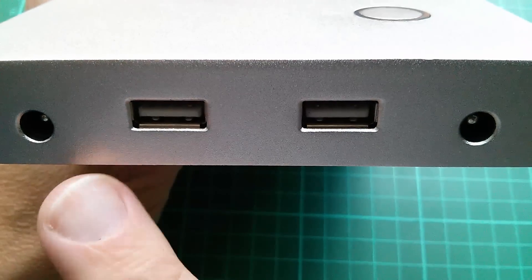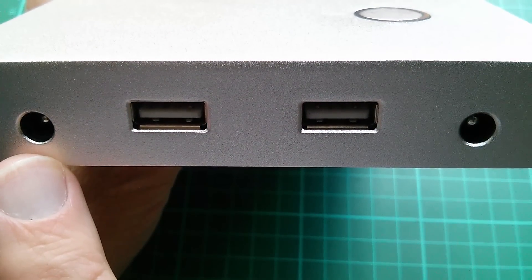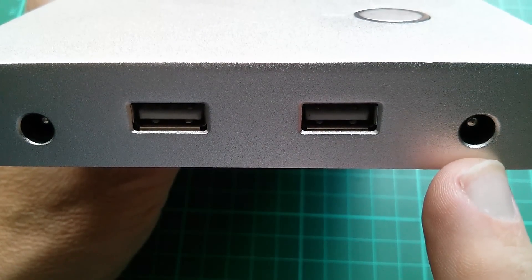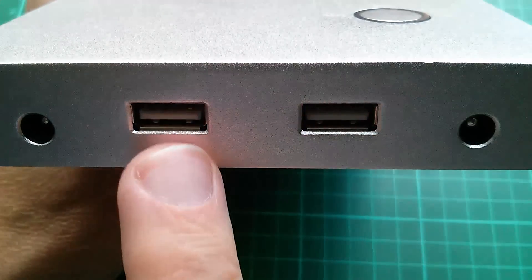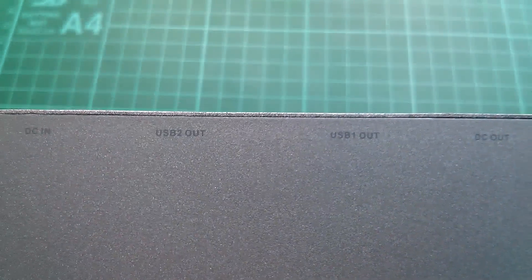On the end of the unit we have two DC jacks. The input is a 2.1 millimetre jack. The output — which can be 12, 16, or 19 volts — is a 2.5 millimetre jack. And there are two USB Type-A outputs.